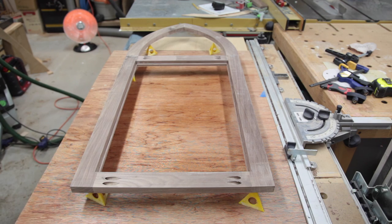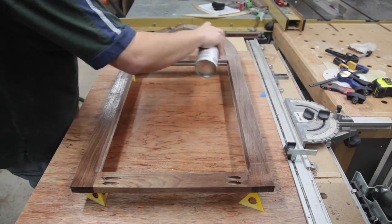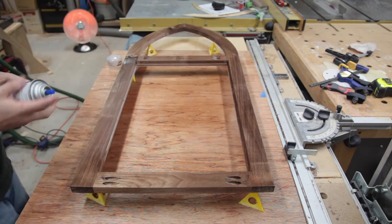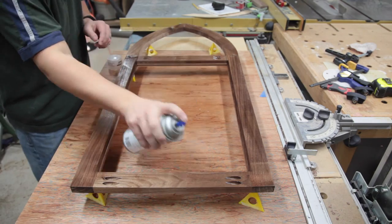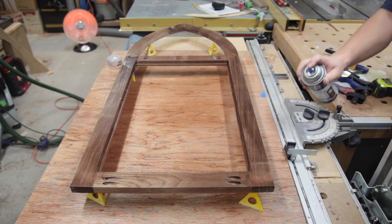The finish on this project is three coats of semi-gloss spray rattle-can lacquer. After the second coat I did a light hand sanding with 400-grit sandpaper to remove any dust nibs and ensure the final coat was baby-smooth.